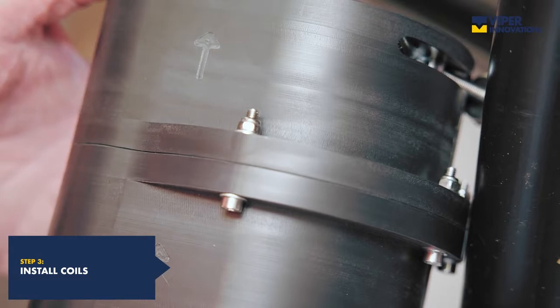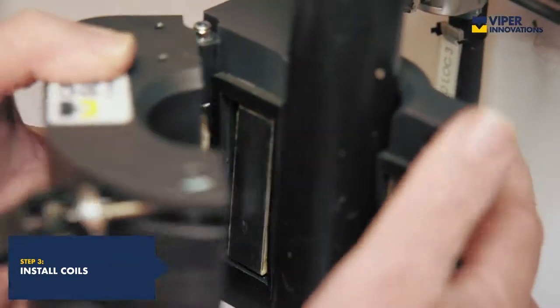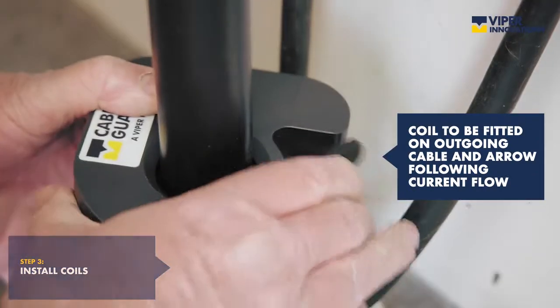The system requires that the coils are installed on the outgoing side of the case, and the arrow is pointing in the direction of current flow.